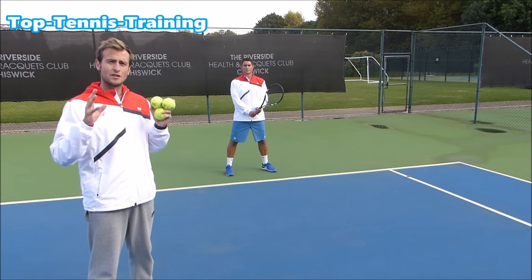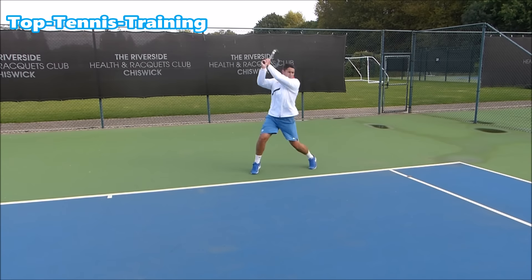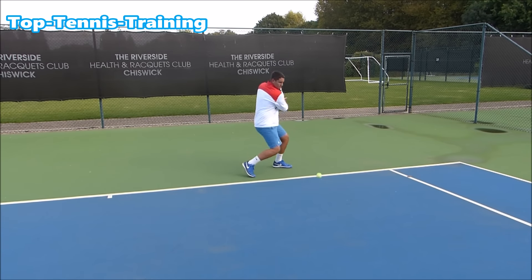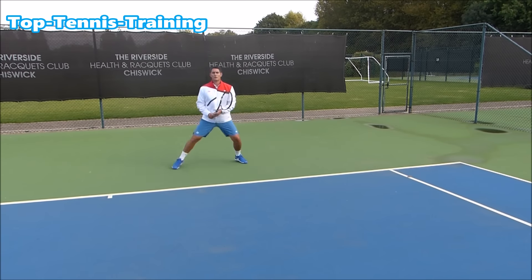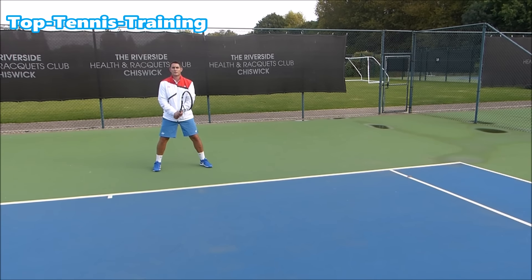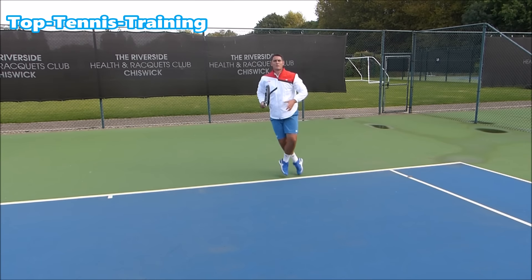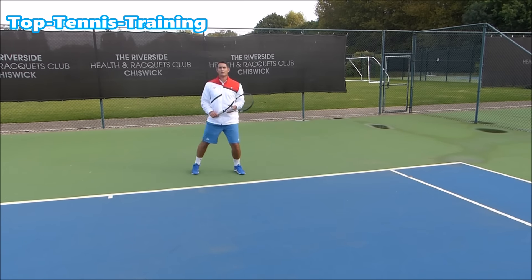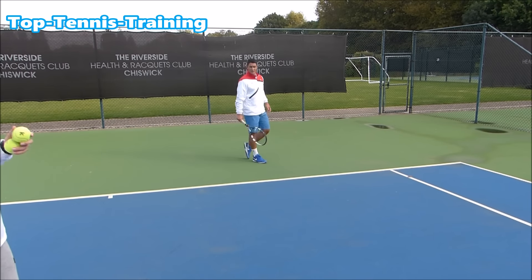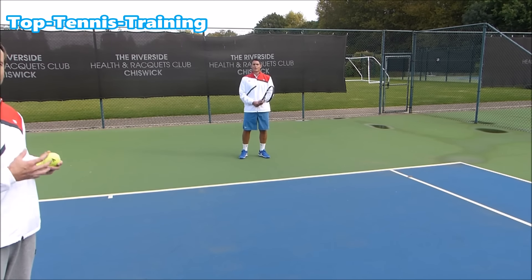Now let's do it with the ball and racket and recreate those movements. Simon is using the left-to-left motion, using his outside leg to coil and uncoil. Now Simon is going to use the left-to-right motion, moving forward to the ball in a neutral position. For the last example — relevant for the return or a shorter ball to put away — he's going to use his left-to-right motion again.